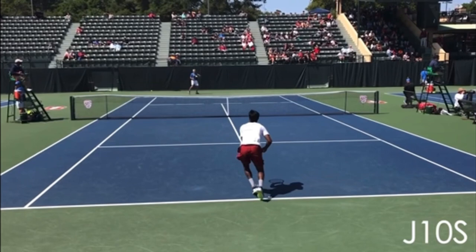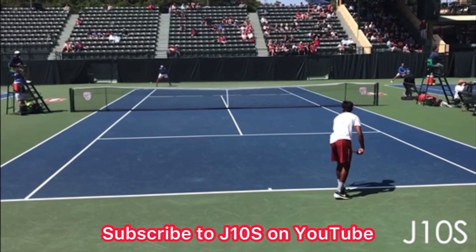In this video, I'm going to teach you a simple single strategy you can use to dominate more points with your forehand, and it's called rectangle square.